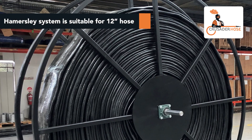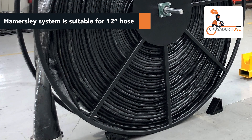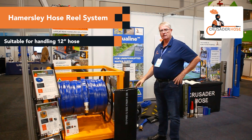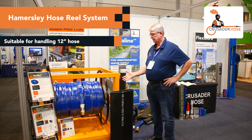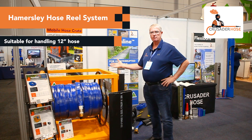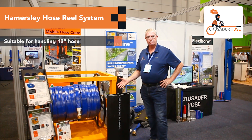We also have a Hammersley system that can take much larger diameter hose. For instance, our 12 inch hose is very difficult to handle in long lengths, so we have a different system. The Hammersley system works on machines, on excavators, but with the same principle of being able to deploy hydraulically and to retrieve in short periods of time.